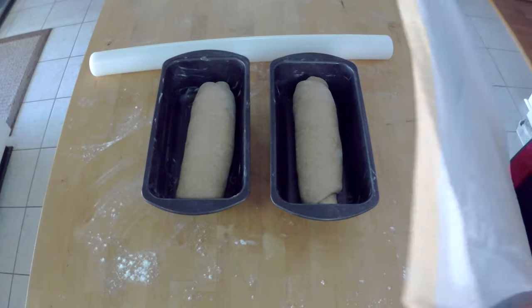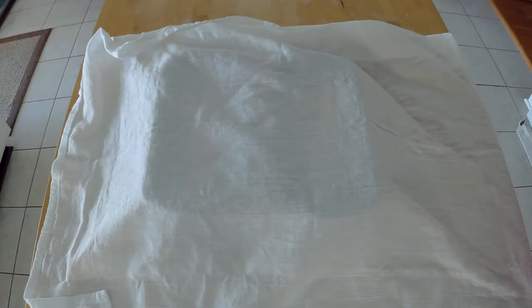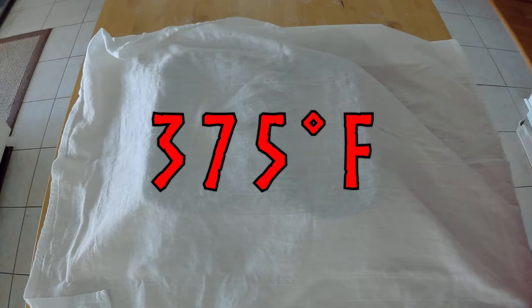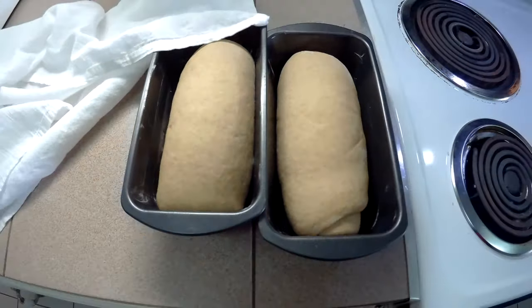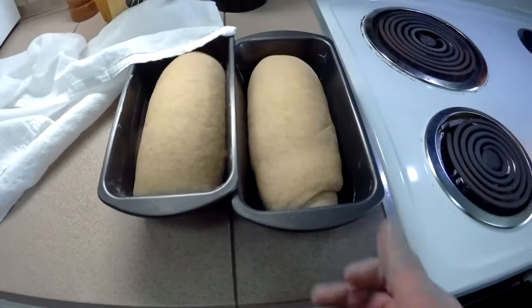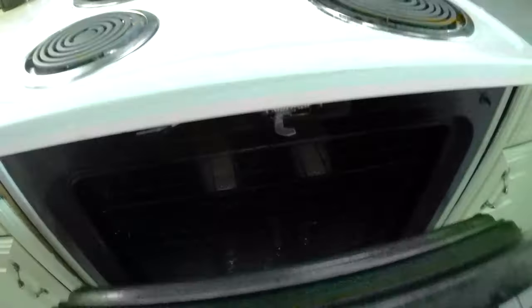Now this needs to rise for another 30 minutes. Now's the time to preheat your oven to 375 degrees. After 30 minutes it's risen — let's get it in the oven. This is going to need to bake for about an hour to an hour and 15 minutes. Don't forget to set your timer.